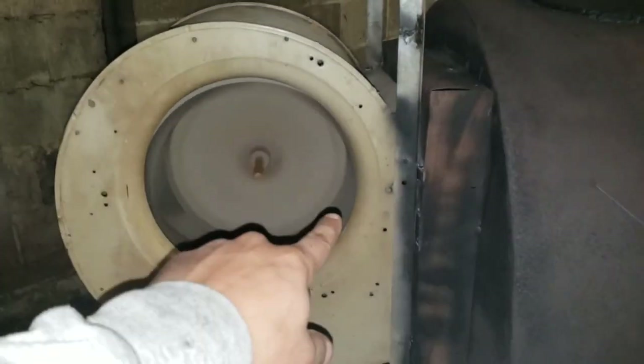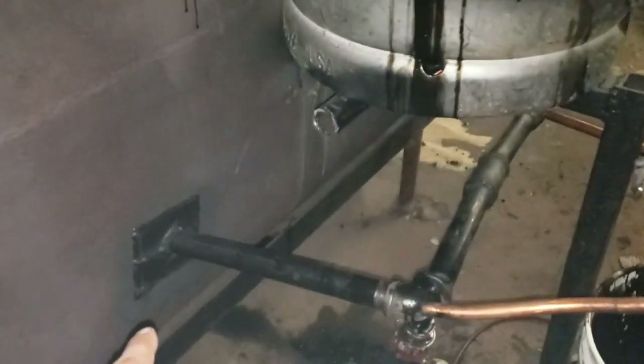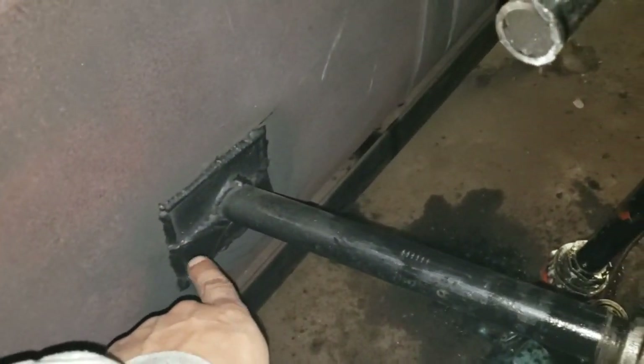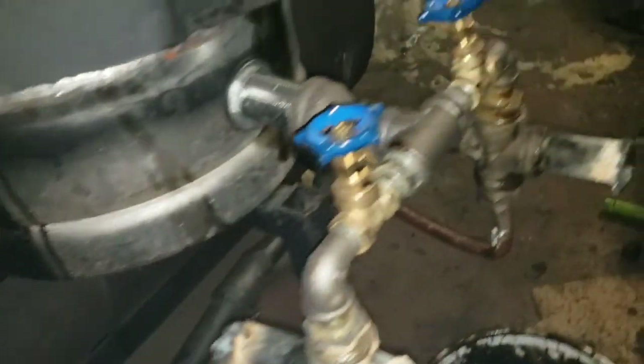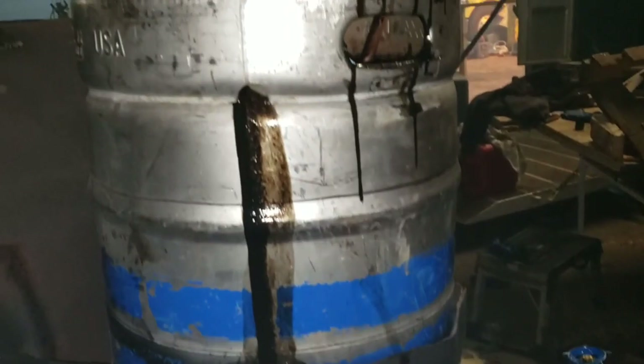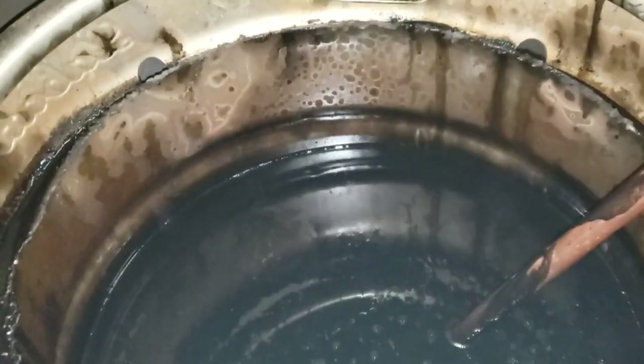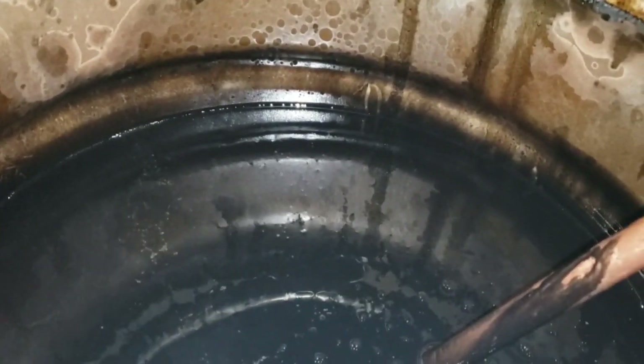The furnace fan we added back there — I should make a little guard so nobody shoves their finger in there, but we got that on. We also went ahead and closed up the gaps to make sure there were no exhaust gases escaping from there. We're going to clean up the floor — that's not a leak, I just over-spilled when I was pumping oil into the keg.